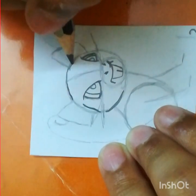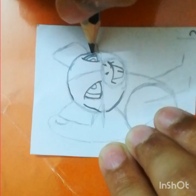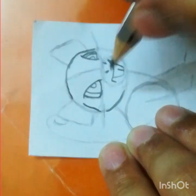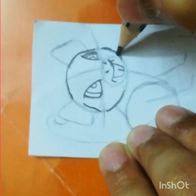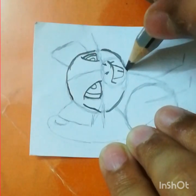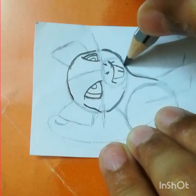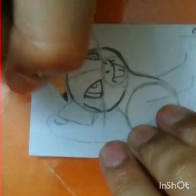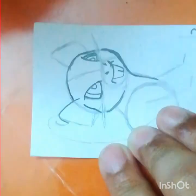Draw a curve like this, and draw another curve here. Now let's draw its ears — the pointy part should take a curve when you draw the ears.